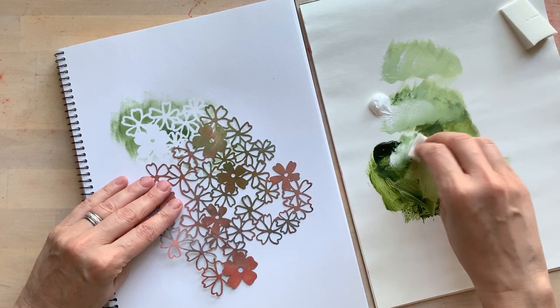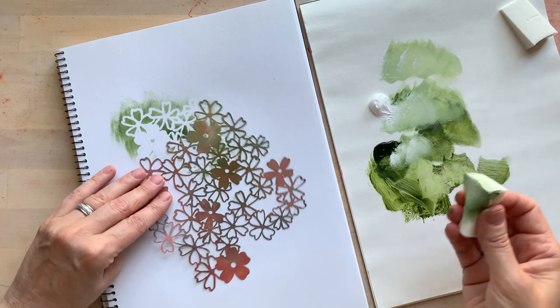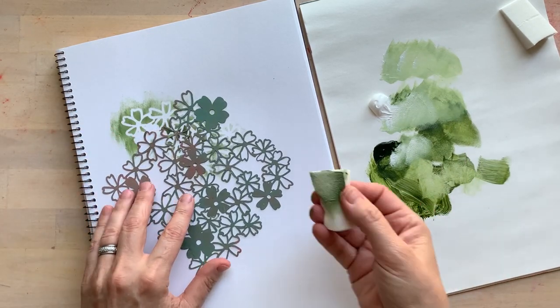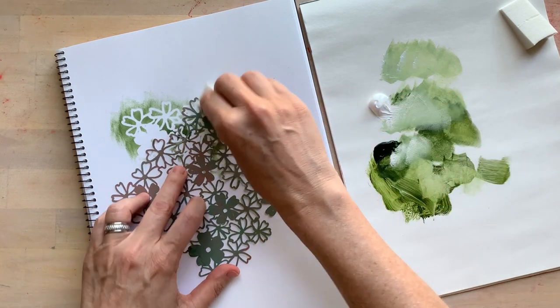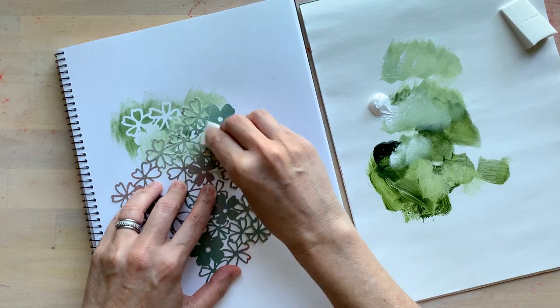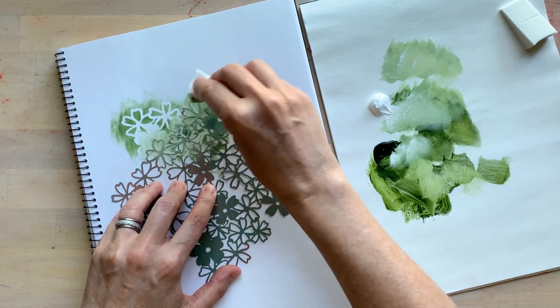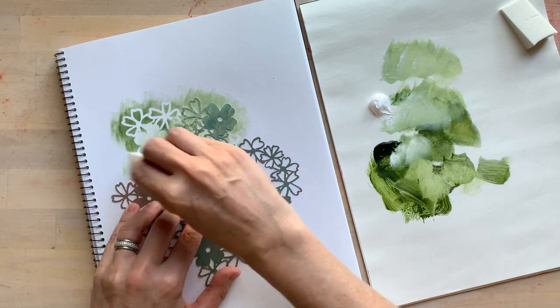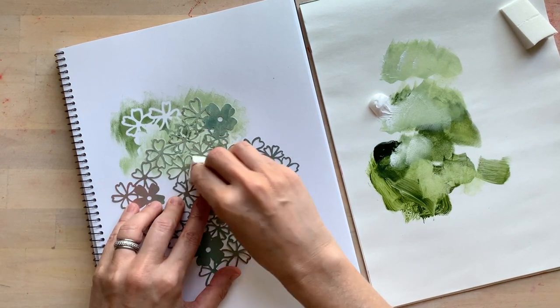It's a summer day when I'm doing this demo so everything's going to dry really fast. Now I'm just going to go right over this with a lighter green, and you'll see how you can just keep layering and layering — that's what I really love about this Phlox mask.